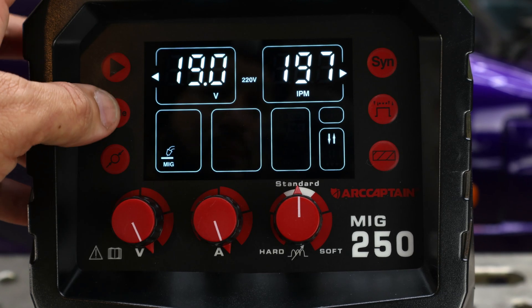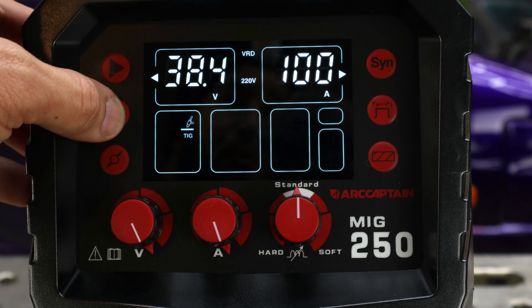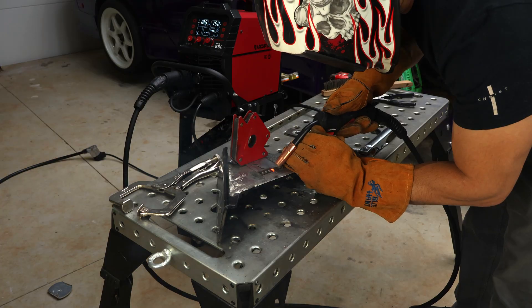I've been using this welder for a while now, and I am really impressed with its versatility. This welder can do MIG welding, flux core, stick welding, TIG welding. It can do aluminum with a spool gun. You can do spot welding. There is so much that you can do with this welder.